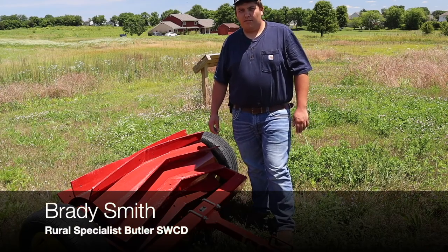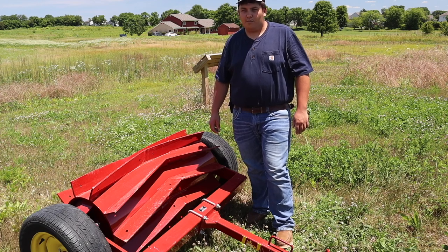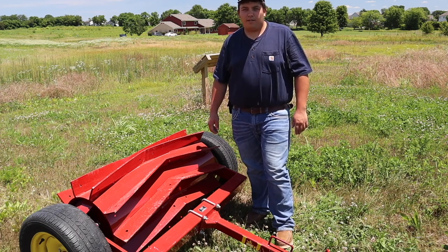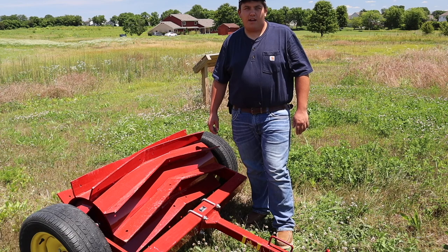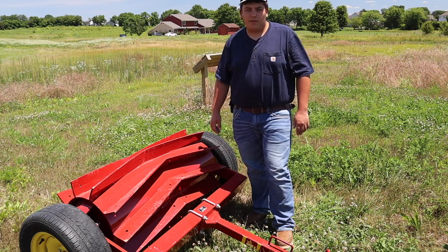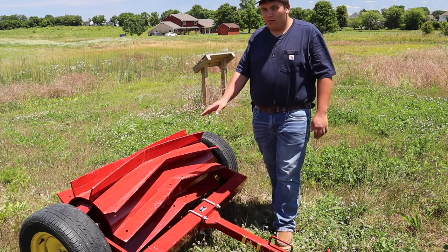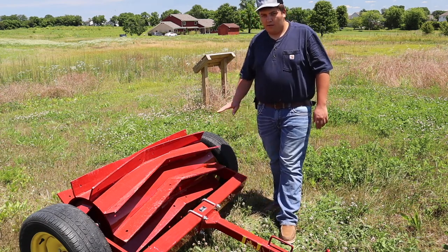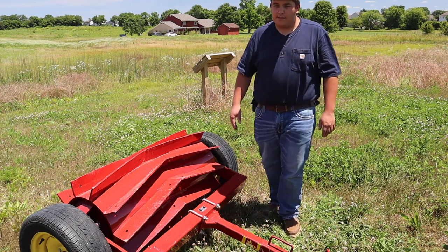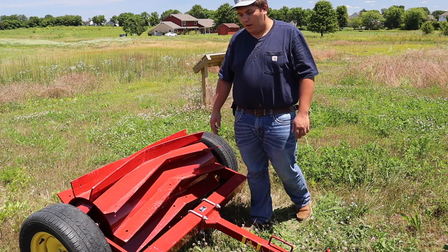Today we are at the Butler Soil and Water Conservation District AST site. This is where we have all of our cover crop plots, our warm season grass buffers, and some of our pollinator buffers that we've done previous videos on. What we're doing today is we're actually going to demo this four-foot cover crop roller, which is manufactured by the INJ company out of Pennsylvania.